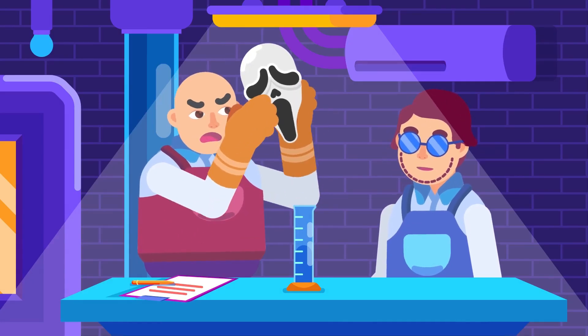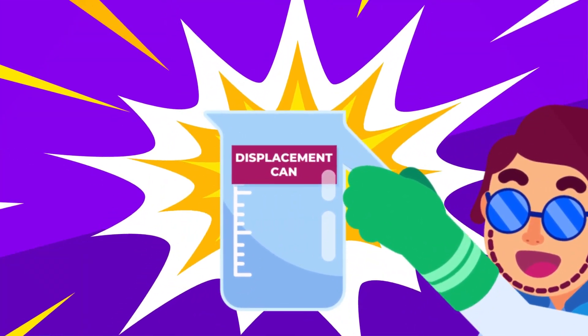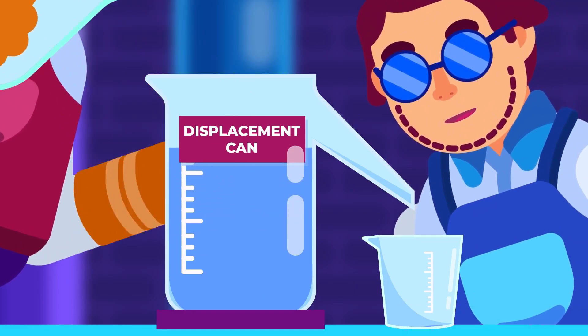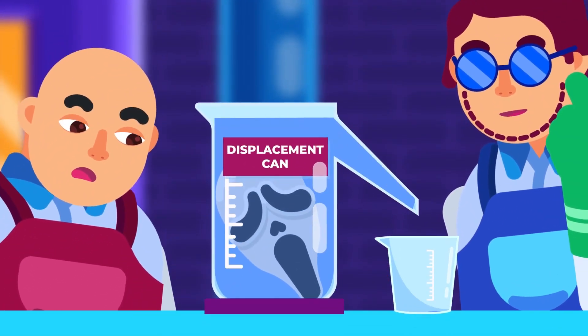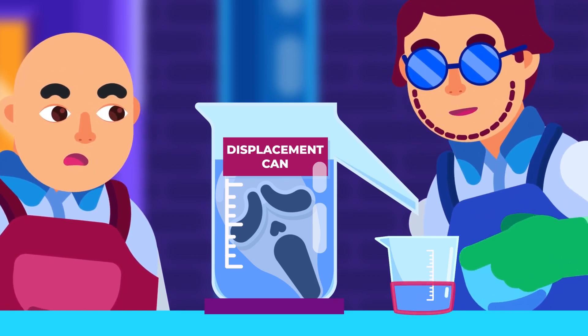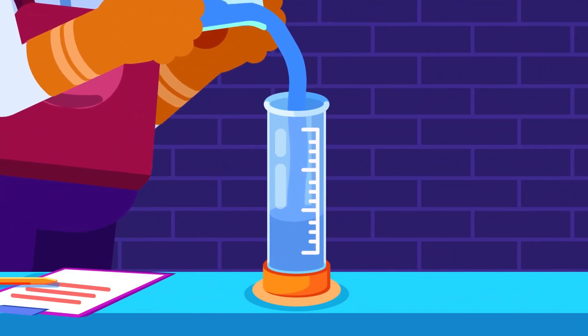To measure the volume of irregular solids larger than the measuring cylinder, use the displacement can. Fill the can to the spout with water and position a beaker glass beneath it. Immerse the solid into the water, causing it to overflow into the beaker. The volume of the overflowed water is equal to the volume of the solid. Then pour the water from the beaker into a measuring cylinder for accuracy.